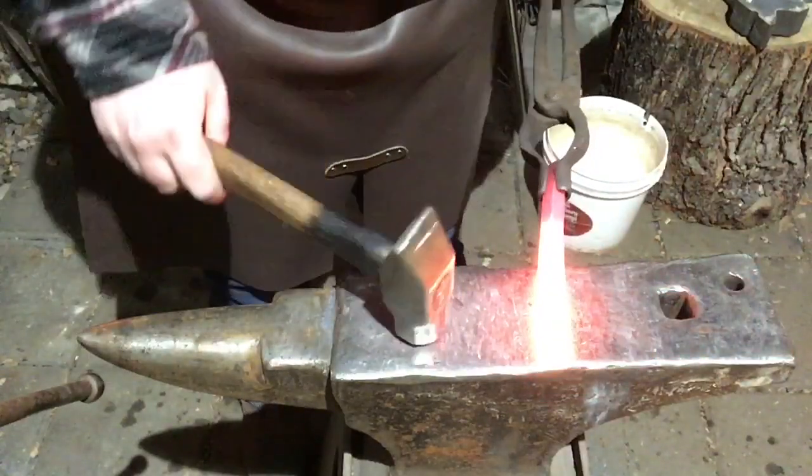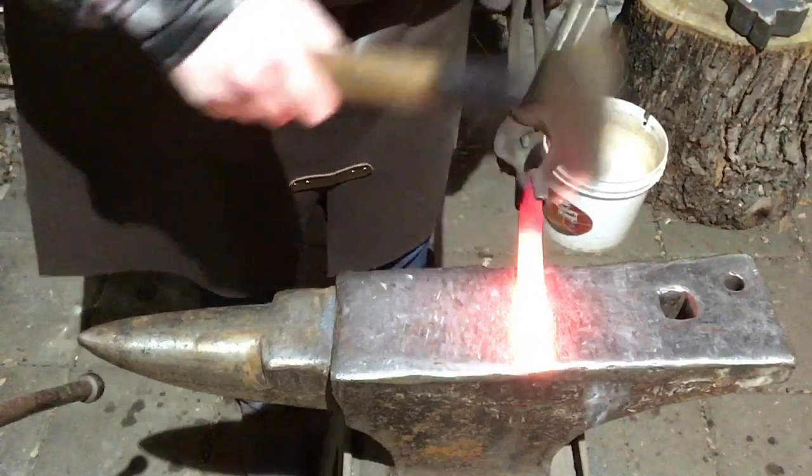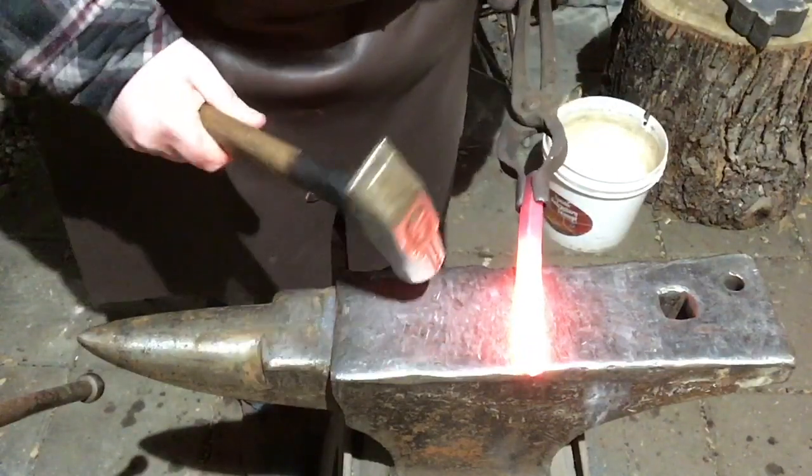Alright guys, now it's time to do the octagon — set it on its corners and start smashing, using a lighter hammer for more precision.